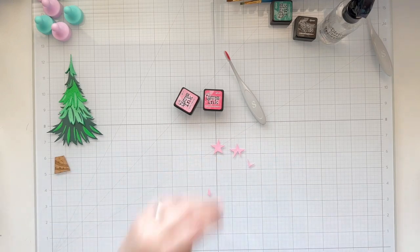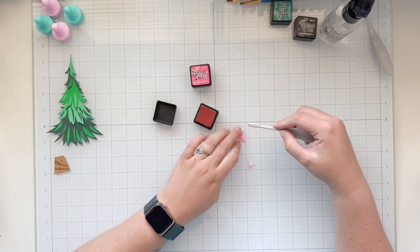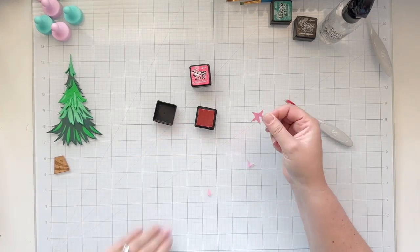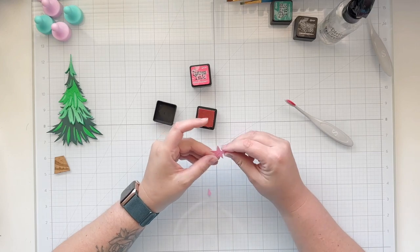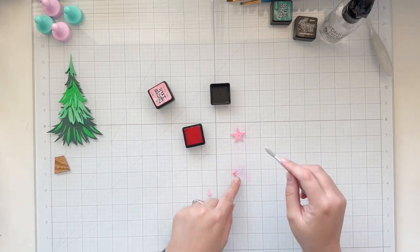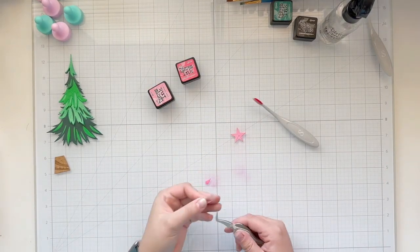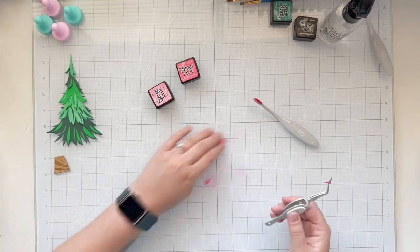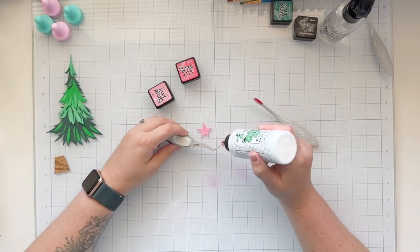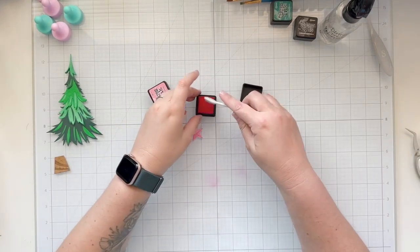I wanted to go for a fun, non-traditional color palette for Christmas — I'm just really loving pink and teal right now. I die cut the star, which has four pieces — three dies that cut out the different parts of the star. I'm adding kitsch flamingo as the lighter of my two pinks and picked raspberry as the darker, using a smaller brush from scrapbook.com. I glued the middle layer to the back star, which was the full star, and then added the two smaller layering die cuts into the impressions on the star. I added a little more distress ink, more of that picked raspberry, to really darken it up just a little.